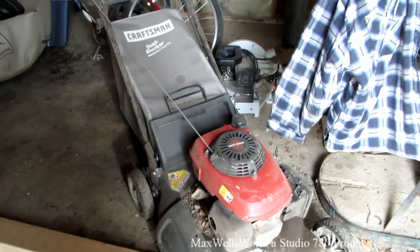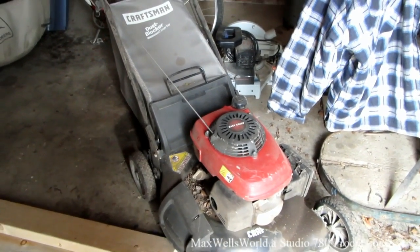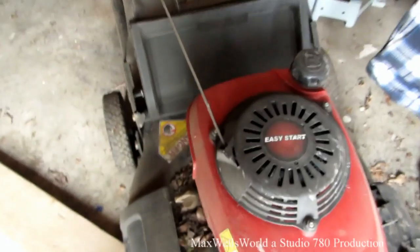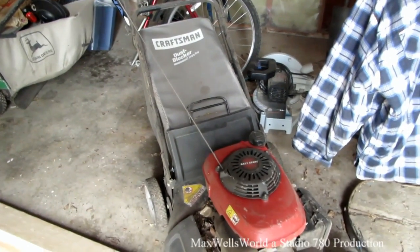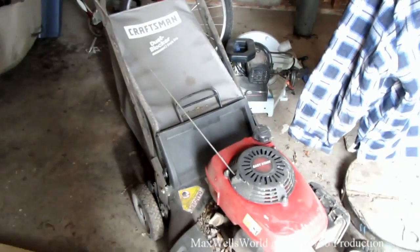It starts a little differently from some of the other mowers because it doesn't have a primer bulb — it has the easy start system. It's worked well for what I've been wanting to do with it, so let's wheel her on up and give her a fire up.